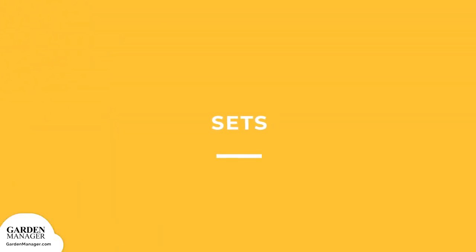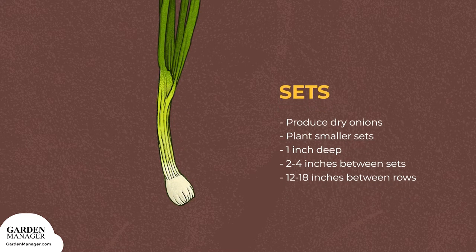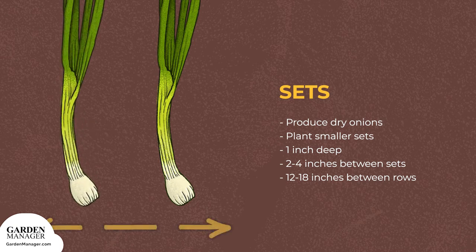Sets: to produce dry onions, plant the smaller sets 1 inch deep with 2 to 4 inches between sets and 12 to 18 inches between the rows.